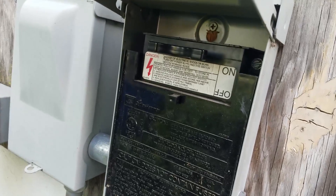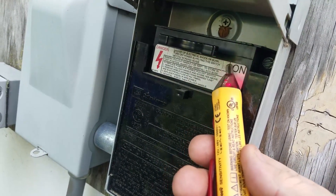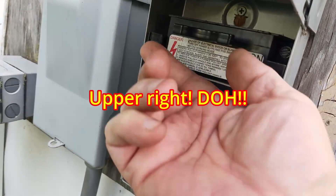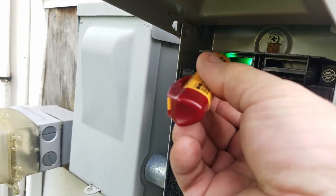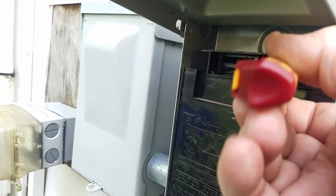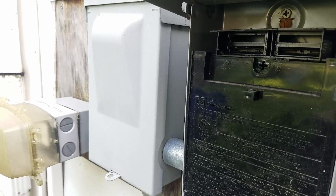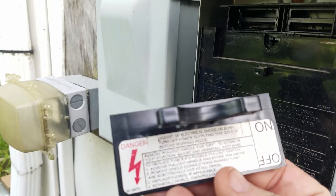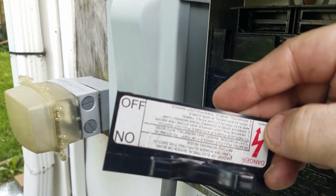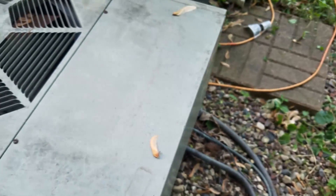I traced the cable out to confirm which unit goes to which disconnect. This particular disconnect just has a copper bus bar that pulls out — some of them are like this, some might be a circuit breaker, some might be a fuse. The tester indicates there's energized electricity inside that cover. You can see the bus was in the on position. The bottom connections are the actual electrical connections going to the unit, and the top would be the off position. The best thing to do is just pull it out and leave it out, so I know for sure it is disconnected.